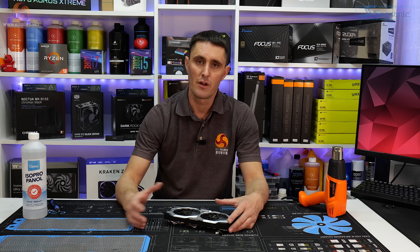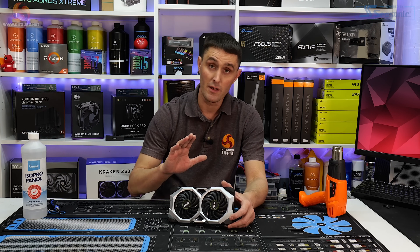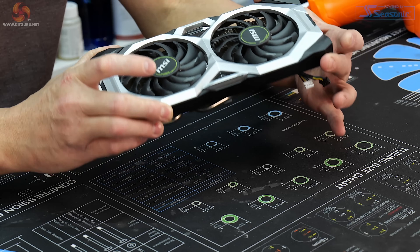So a friend of mine gave me a call the other day and said he'd been having some problems with his graphics card. It was getting really hot, fans were running at 100%, games were crashing, that kind of thing. This is the card in question, or at least this is the cooler off the card in question. It's an MSI RTX 2080 Ventus OC.